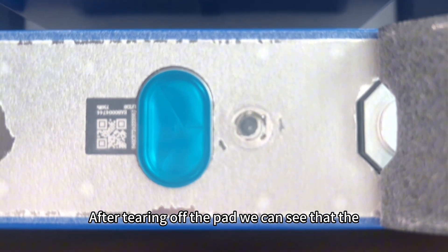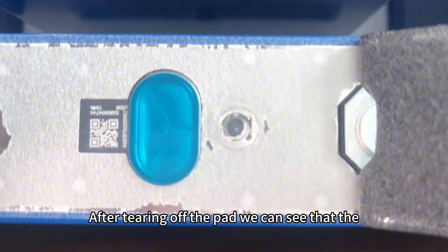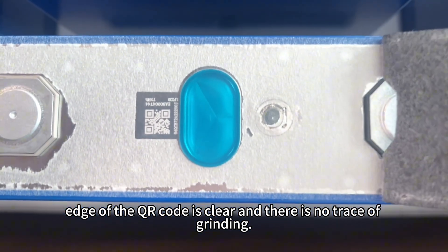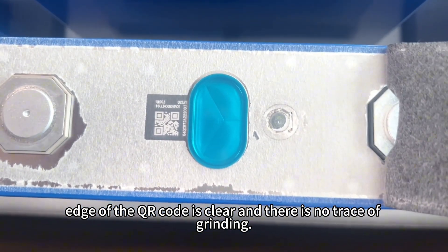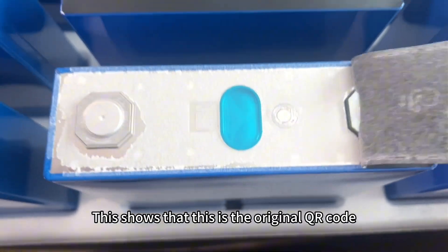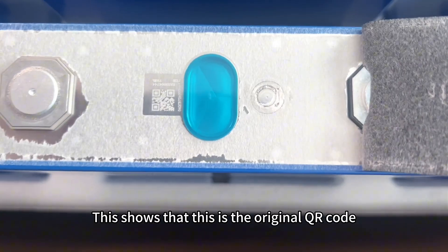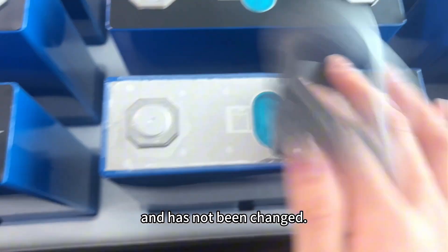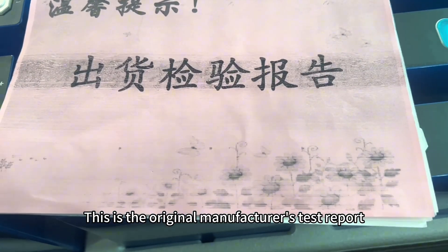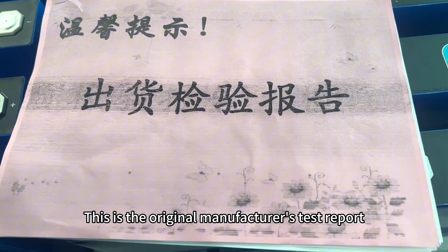After tearing off the pad, we can see that the edge of the QR code is clear and there is no trace of grinding. This shows that this is the original QR code and has not been changed. This is the original manufacturer's text report.